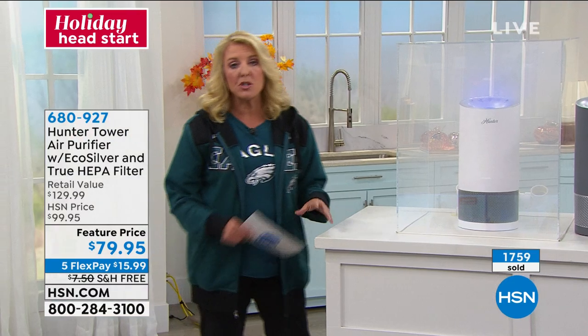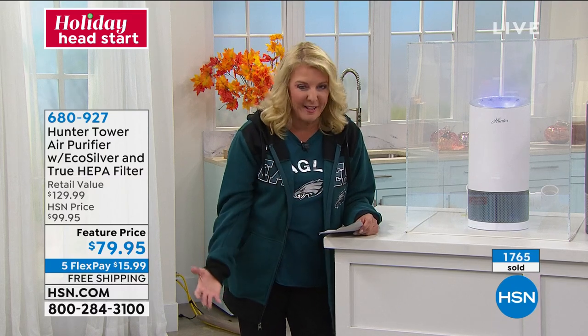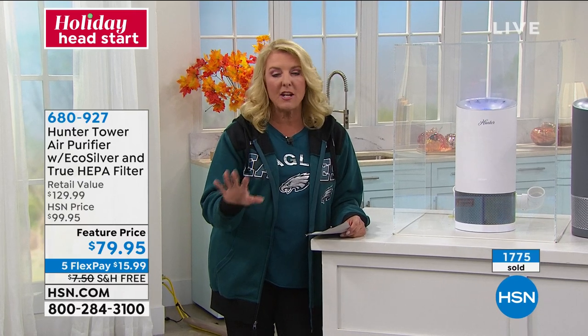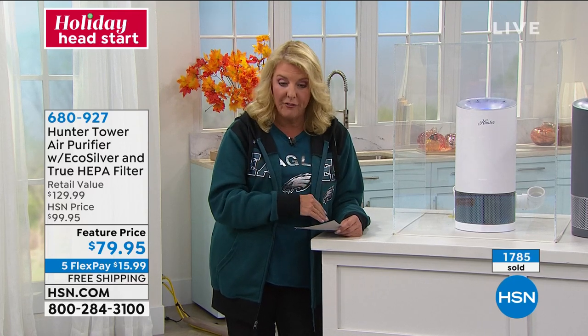I think you're getting the best-looking air purifier we've ever offered at a great price tonight. At $100, which is the normal price here at HSN — awesome price. That's a great deal for this beautiful Hunter. It's quiet, it's effective, it looks amazing. This one looks great and works so effectively at a phenomenal price tonight. Take advantage of that $20 savings — we're $50 off the retail value, $20 off our already very good offer, plus five flex pays tonight and free shipping.